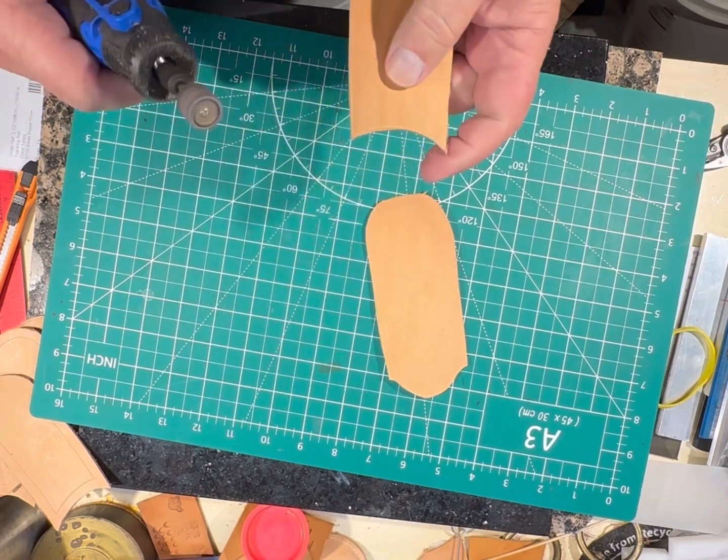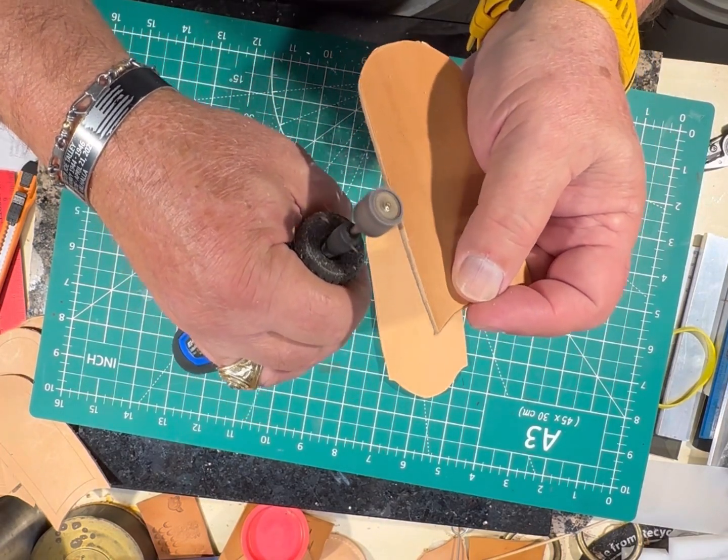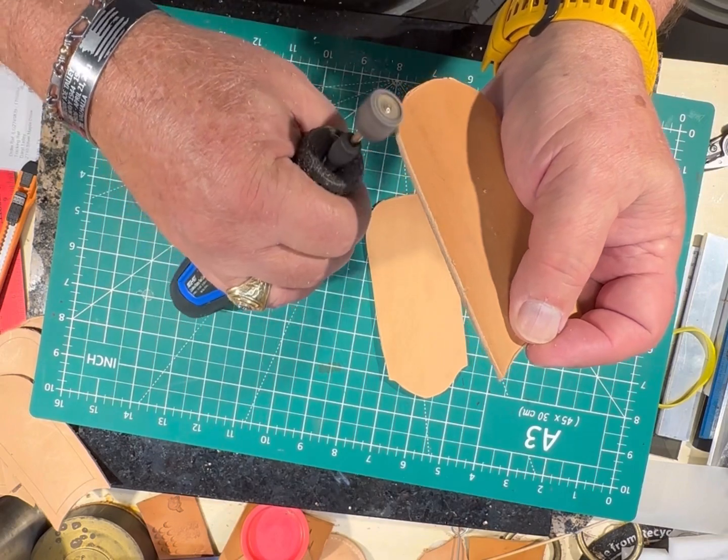I'm going to clean up the edges with a rotary tool with a sander on it, just to kind of clean them up and make them look a little bit smoother.